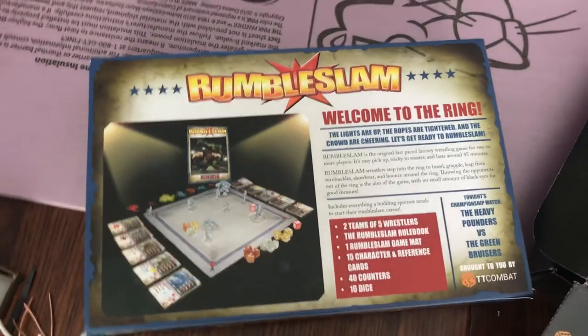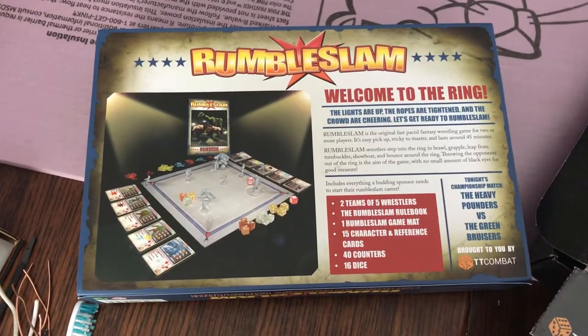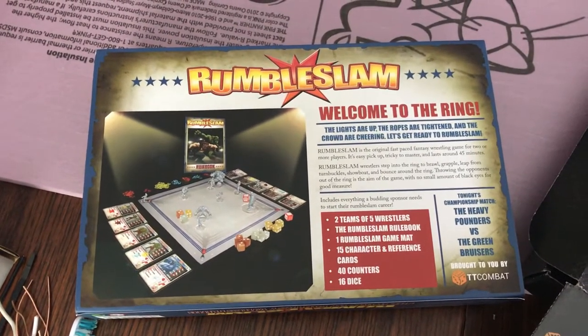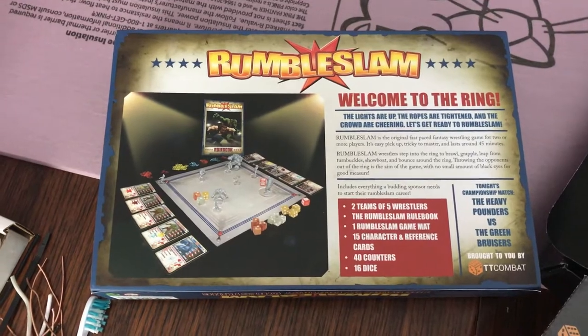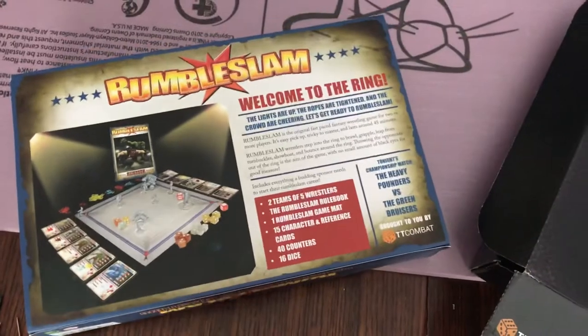All I'm waiting for — tomorrow I'm going to pick up a varnish and get these figures protected. As soon as they're dry, they're hitting the ring and we are ready to go. My kids are excited, I'm excited, and I've got big plans for this game. I think if everyone loves it, I'll be picking up way more teams for sure. So that's Rumble Slam by TT Combat.